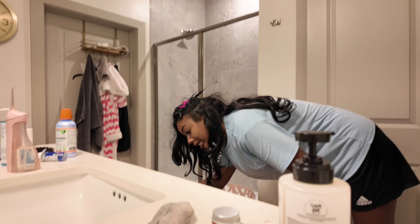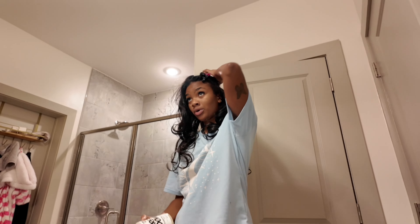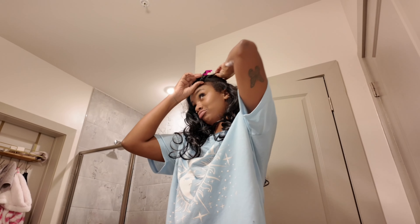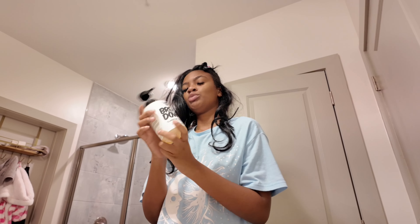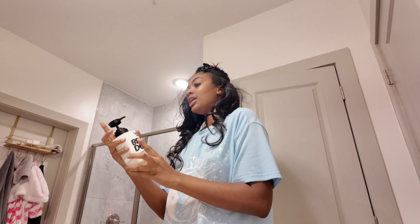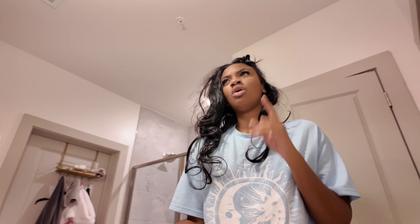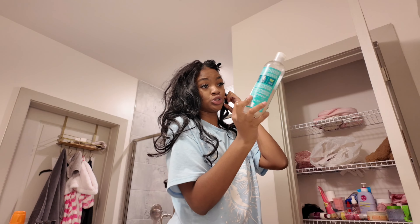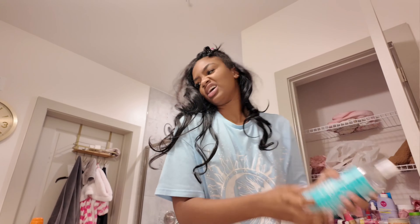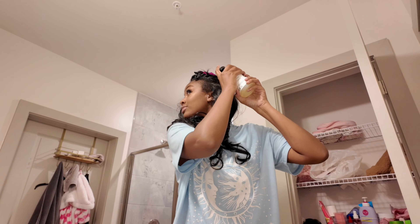Wish me luck. I need all of my stuff but I can't find a single thing — I can't find my spray bottle, I can't find nothing. I'm about to just make it work with what I got and figure this out. I am about to use this Breakdown Clarify Shampoo by the Dew — love it, helps get all the gunk and dirt out your hair. Or should I try the Residue Remover Shampoo by Shea Moisture?